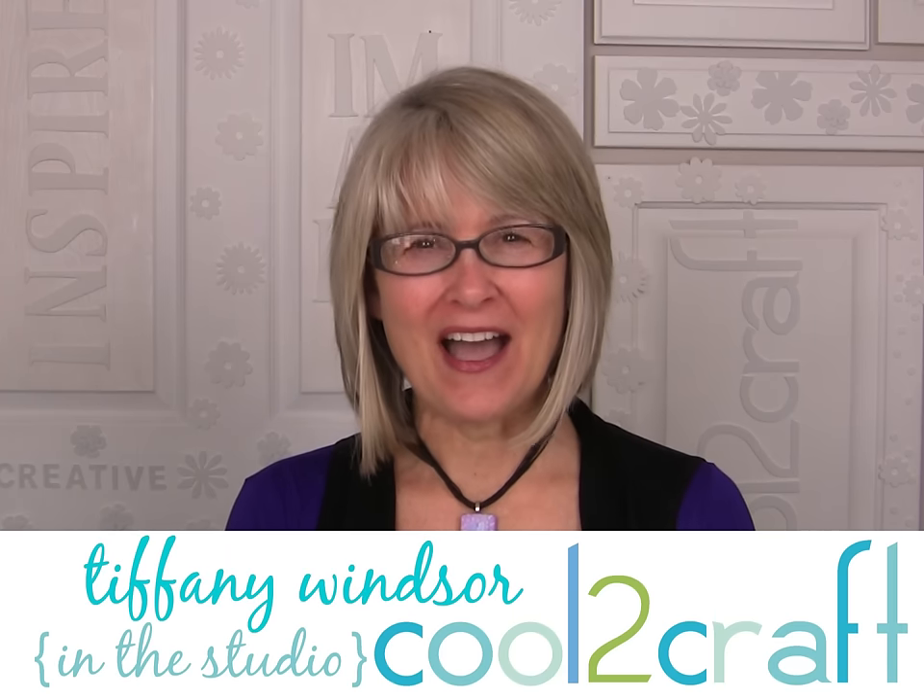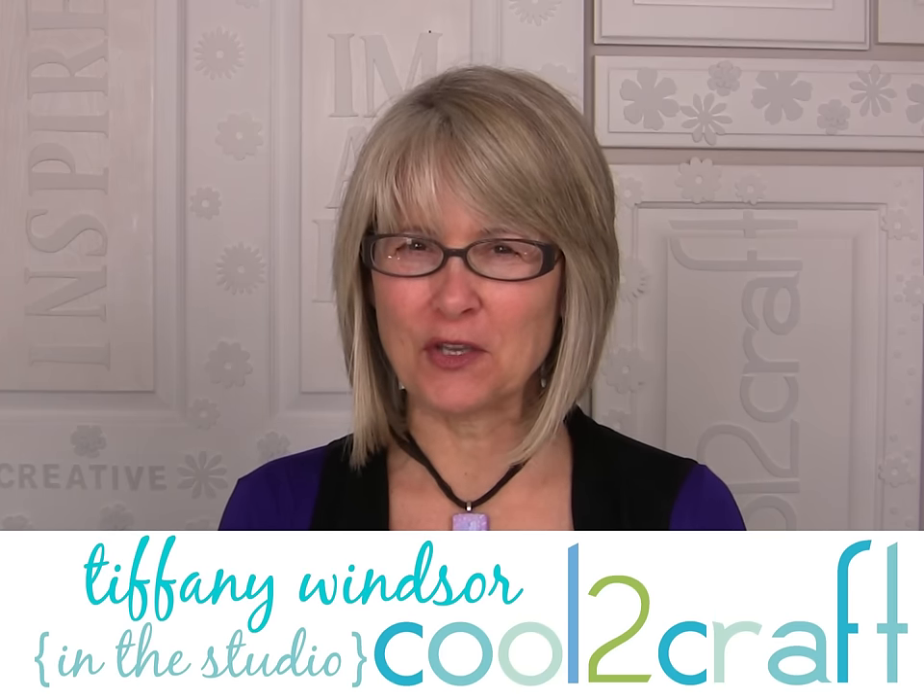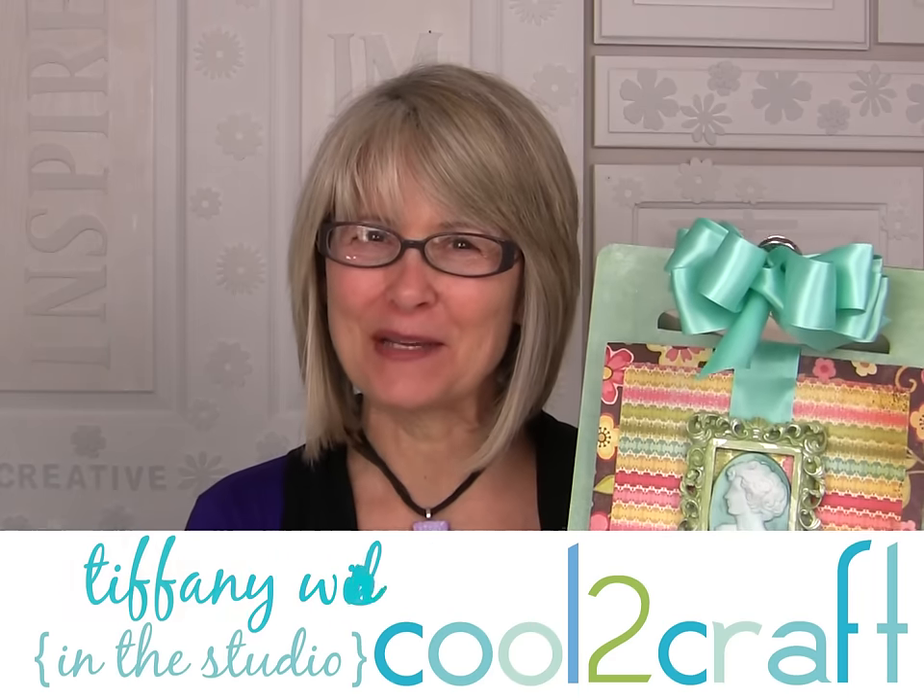Hi, I'm Tiffany Windsor. I have a super cool way for you to display interchangeable artwork on a clipboard.